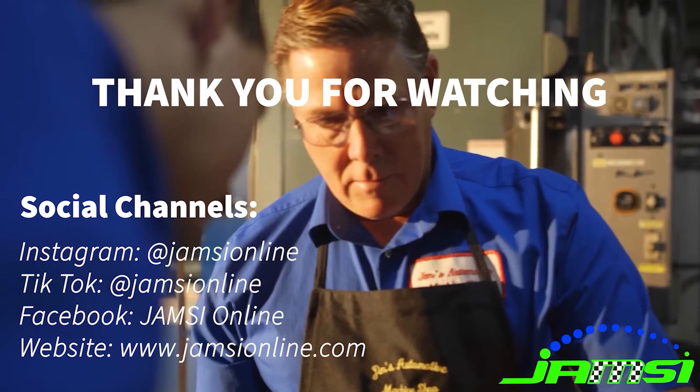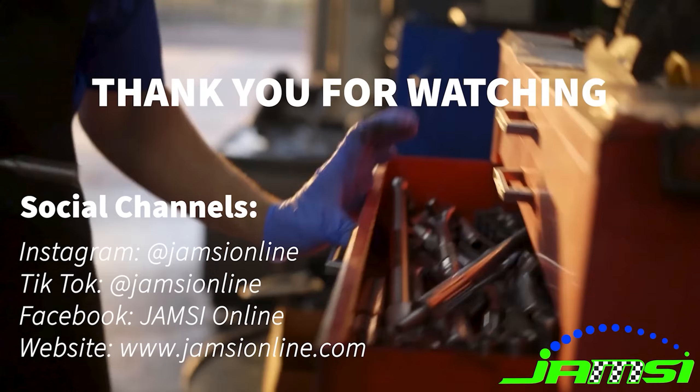Don't forget to drop a comment, like, subscribe, and check out our other platforms in the links in the description.